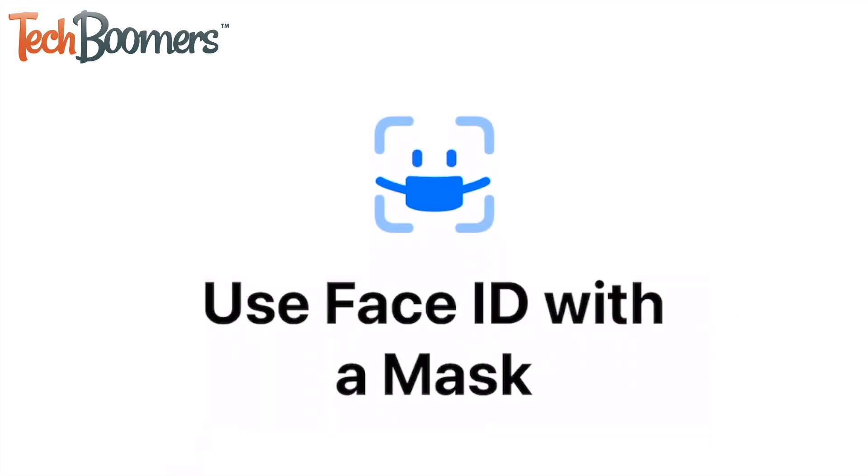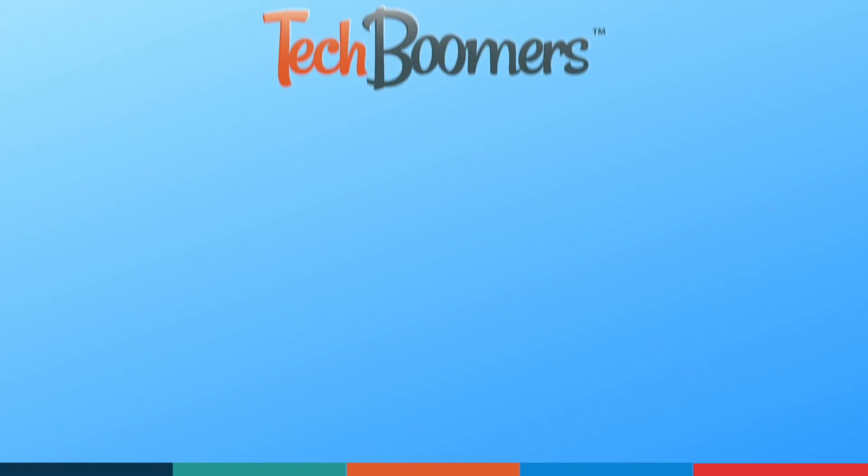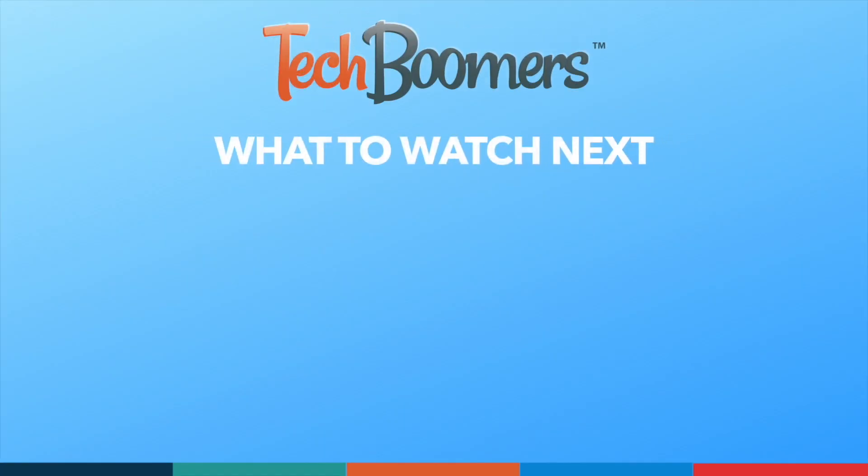That's all it takes to set up Face ID with a mask on iPhone. Thanks for watching! If you found this video helpful, we'd love it if you'd hit the thumbs up button below and subscribe to our channel. We put out great new tech tutorials like this one every week.